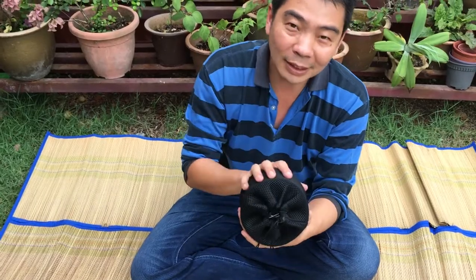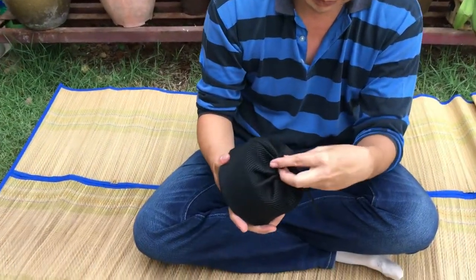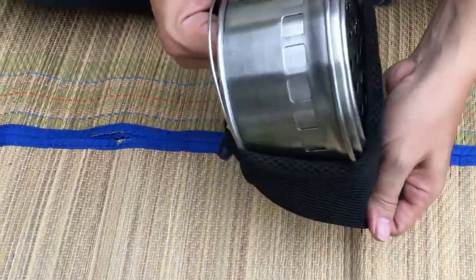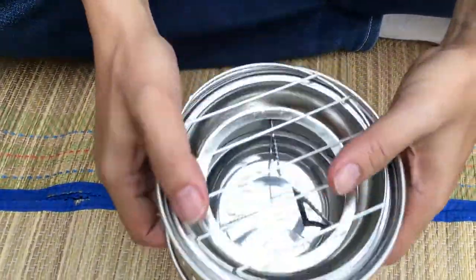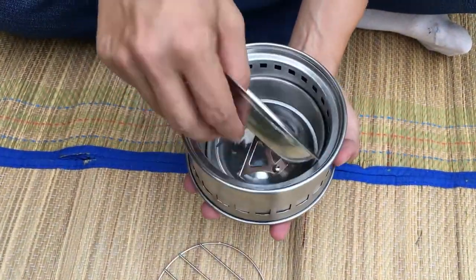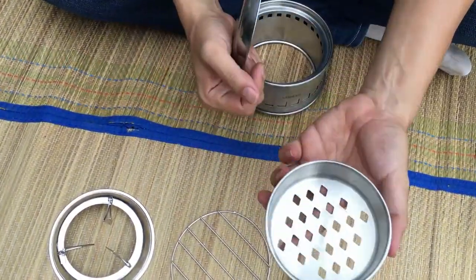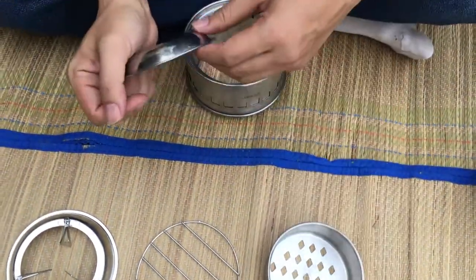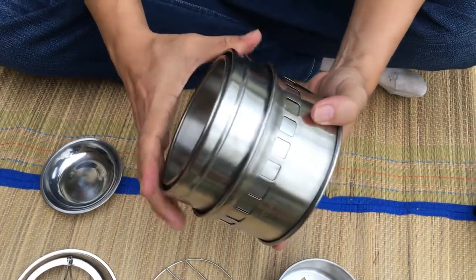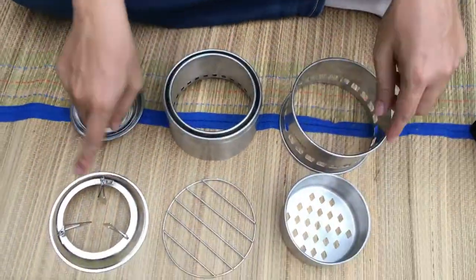The Portable Wood Stove, better known as the Gasifier Stove, comes in a pretty little mesh bag like this. Let me show you what's inside. Everything is packed up nicely into this tiny pack. Let me show you the parts inside. There's a wire mesh, this is actually the hop, a perforated base, a little metal dish, and two pieces that come together to form the stove itself. All together, six parts.